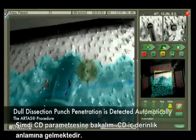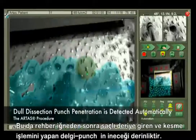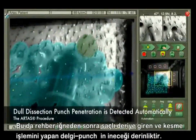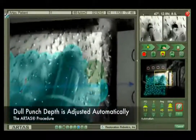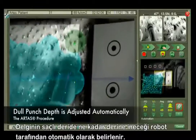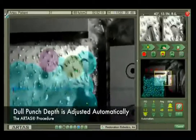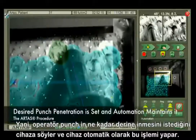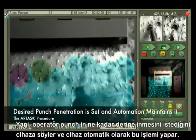Next, let's look at the CD parameter. CD stands for coring depth — this is the depth of the dull dissection punch that enters the skin after the sharp needle enters it first. The point at which the punch enters the skin fully is detected automatically by the system. The user simply sets the desired penetration and the automation system maintains it.